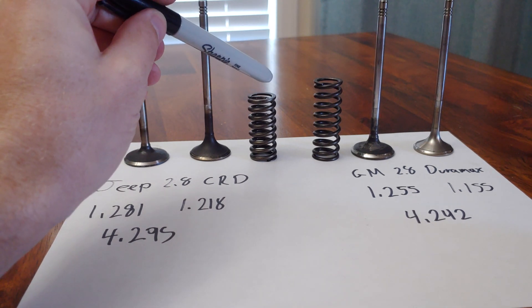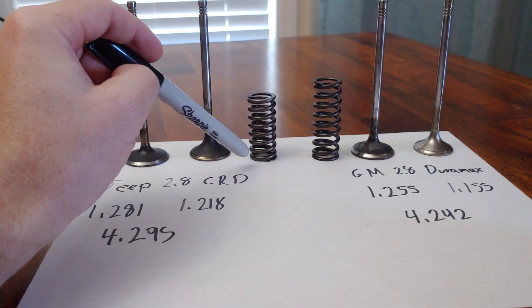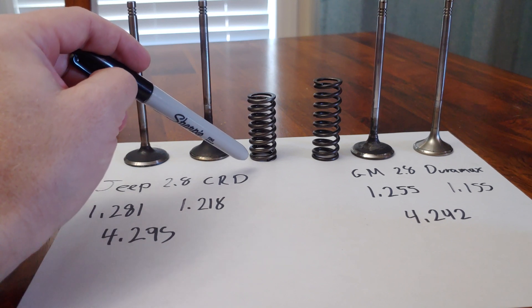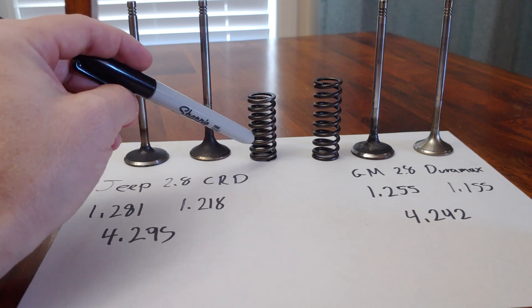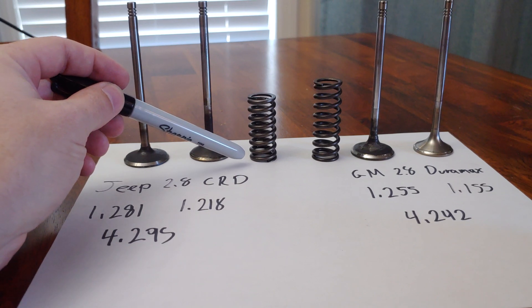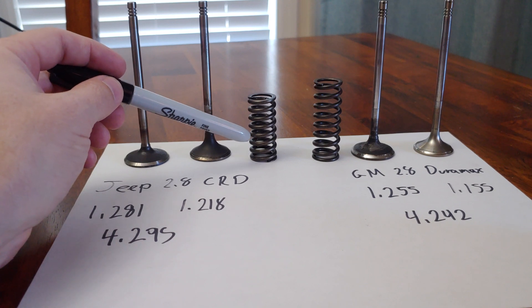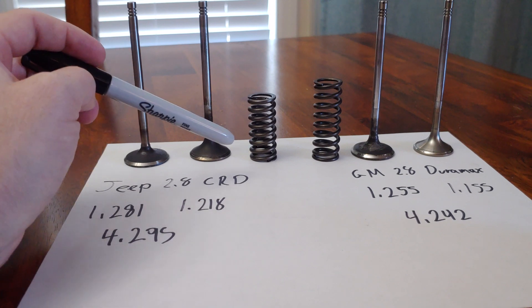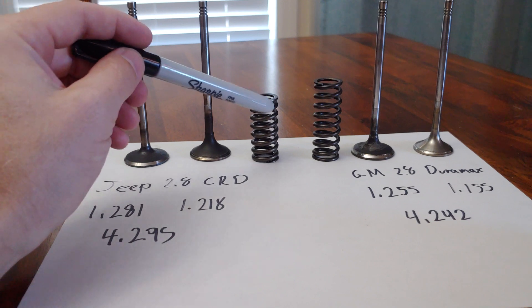You can't just shim this up 100 thousandths — nobody makes a shim that thick. You'd have to stack shims, and when you start stacking shims you create issues where a shim could fall out or break, and you don't want those kinds of problems in the valvetrain. One option is to get a valve spring seat that's 100 thousandths thicker, but you'd have to have one custom made because these aren't off the shelf — especially at this diameter, which is only about 800 thousandths across.